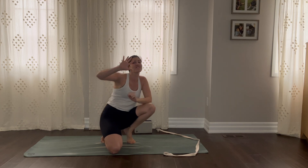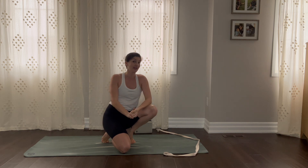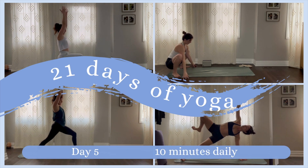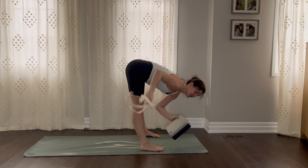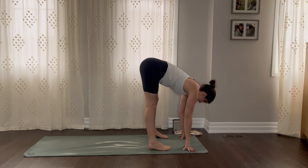Welcome back. Day 5 of our 21 days of yoga. We've got 10 minutes together, so let's make the most of it. Let's do this. I have my block and strap — I don't know if I'm going to use it yet, so don't worry. If you don't have one today, that's okay.